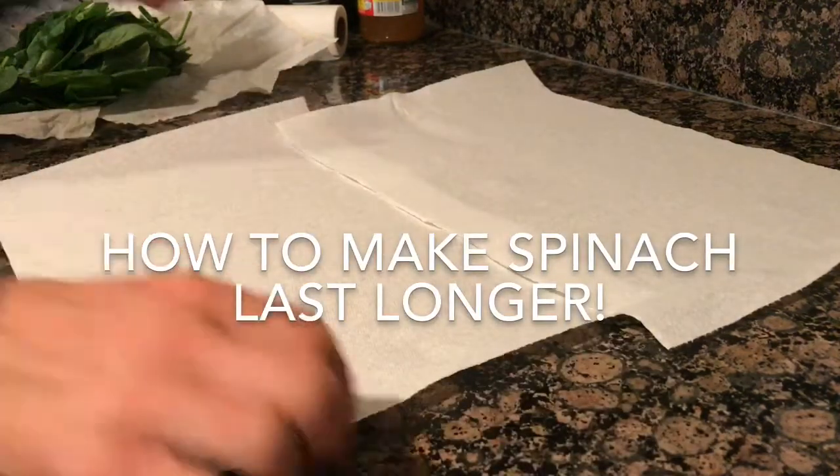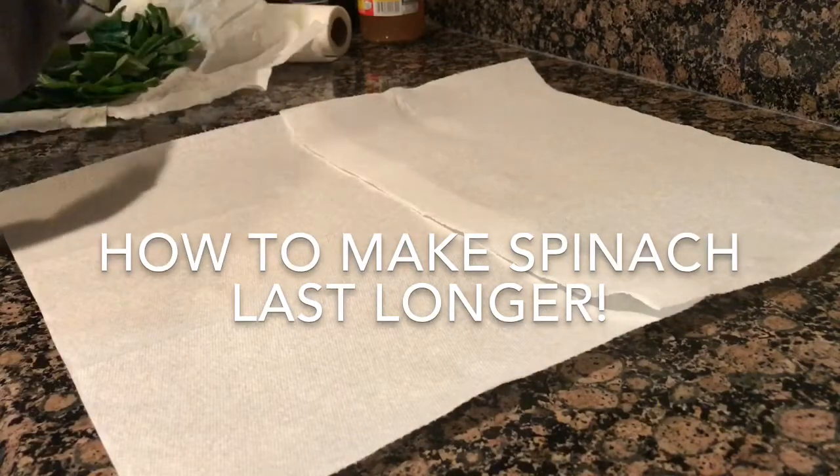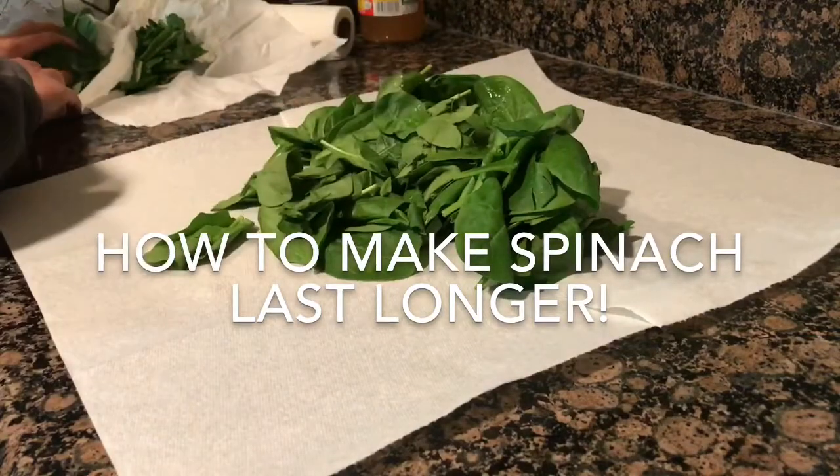This is how you preserve your spinach for a long time. You get it out of the bag it comes in without washing it or wetting it at all, and you lay it inside of two rows of paper towels.